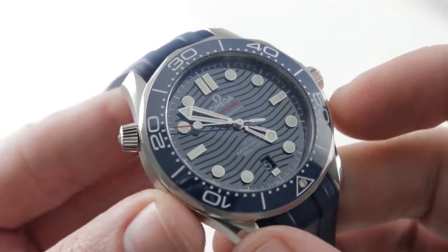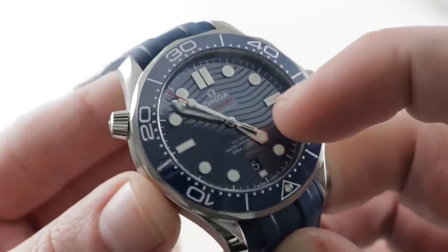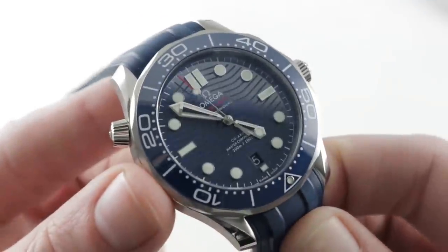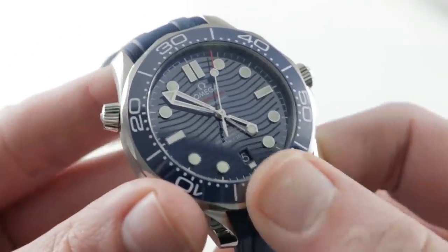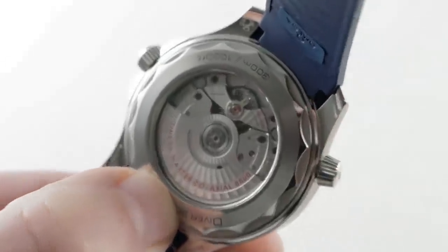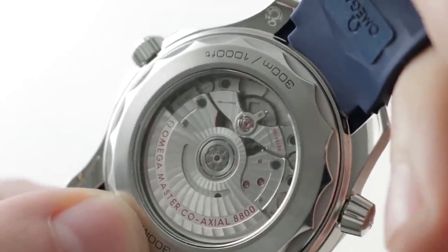The dial is ceramic, which gives you all the advantages of enamel — it won't tarnish, it won't oxidize, it won't fade — but none of the fragility or expense of enamel. All applique indices. You can see the classic Bond-style Seamaster skeleton hands, and yes, this watch is in the tradition of the great Pierce Brosnan Seamaster Diver 300m Bond watch. This is the continuation of that series. You can see there is now a date at 6 o'clock rather than 3. Turning it over: Supercaliber 8800, nicely executed, the latest tri-level coaxial.